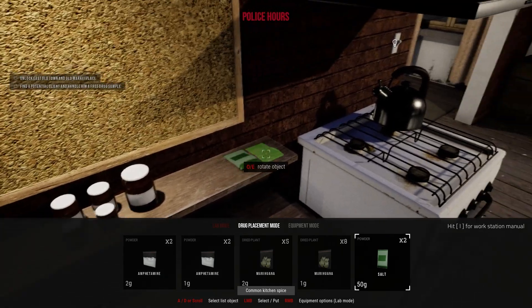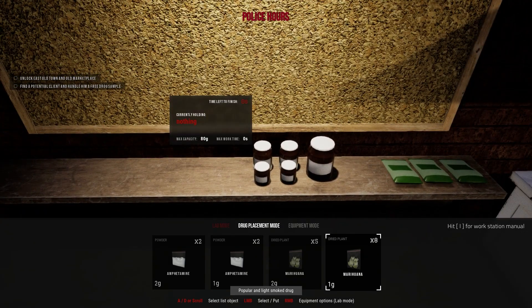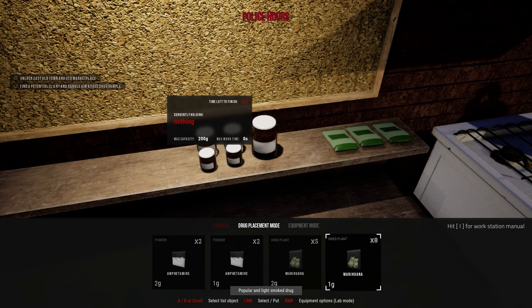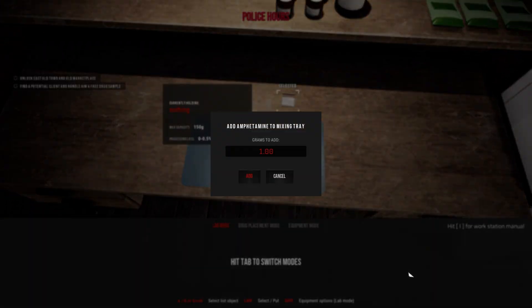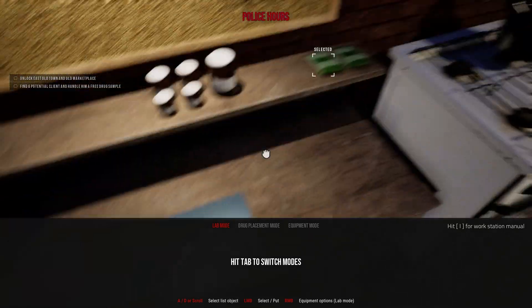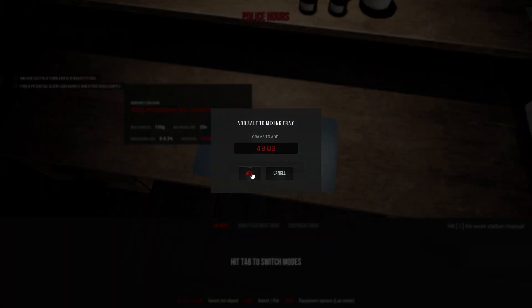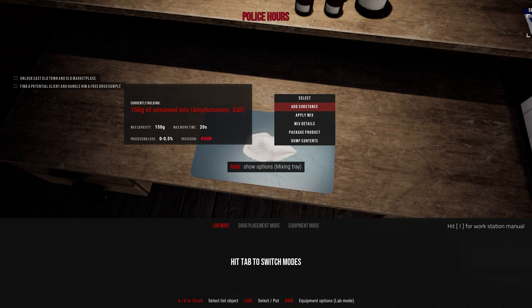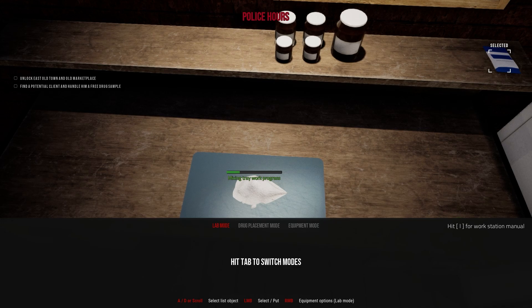We're gonna put some salt aside — wait, how much is there? 80? Okay, that one is 200, that's fine. Let's go back to lab mode. We need one gram over there, and then we're gonna put some salt — that's 149. Apply, mix, and that will be a sample. Simple as that, let's wait for that to finish.